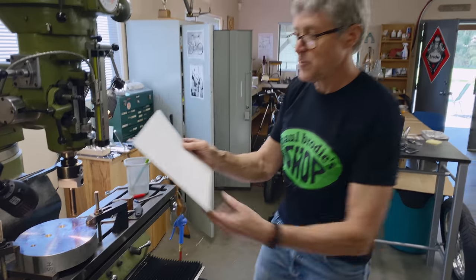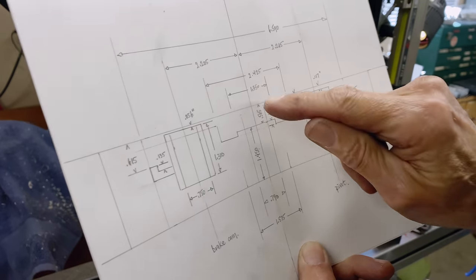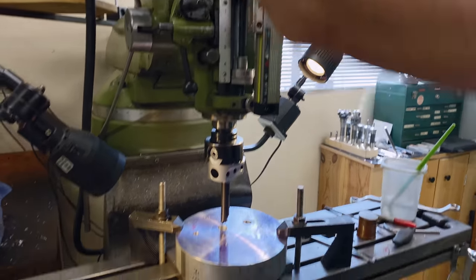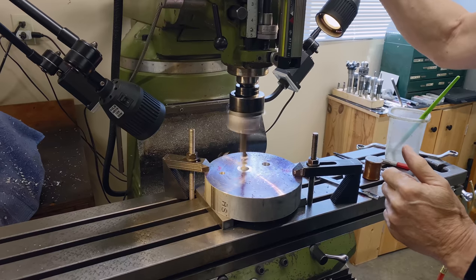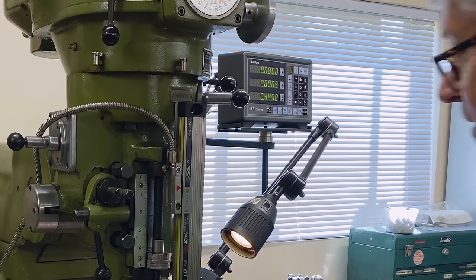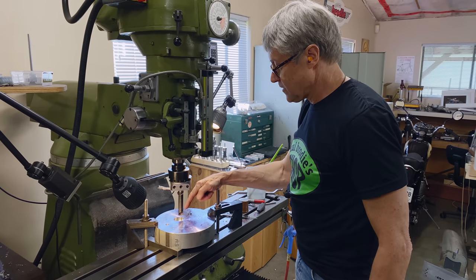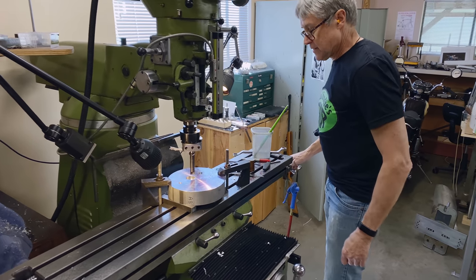What we're doing now: you see there's a space there of 565 thou. We have to take down that surface — 565 thou, that's a little over half an inch. I've zeroed the Z so we know how far to come down. The next thing is to take the same tool and take it down, and that's going to look nice there.